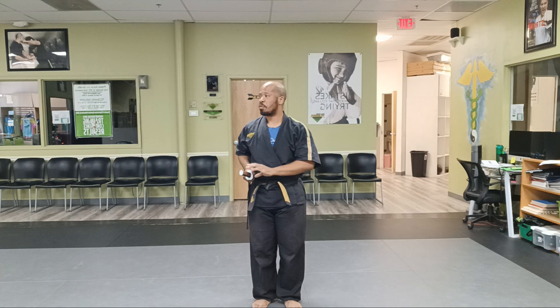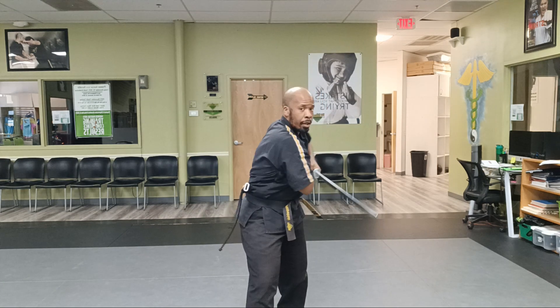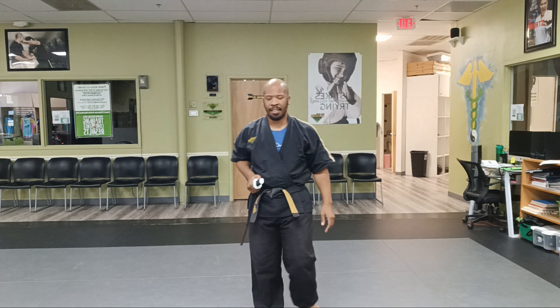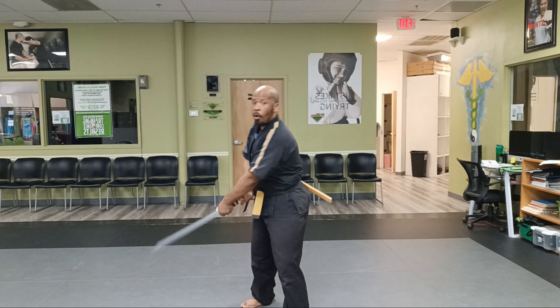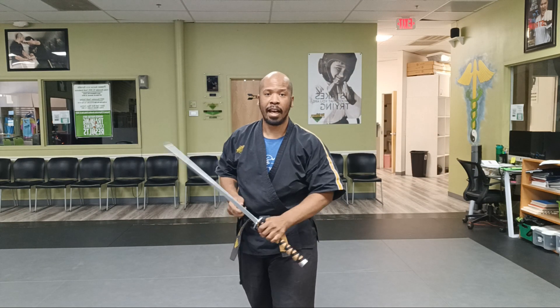I'll do that one more time. One, two, three, four, five, six. Make sure — especially for that last part — that spin is always pretty tricky. Even I had to catch myself on that spin. Let me try that one more time: one, two, three, four, five, six. That's better.